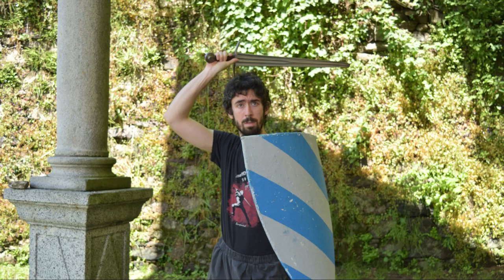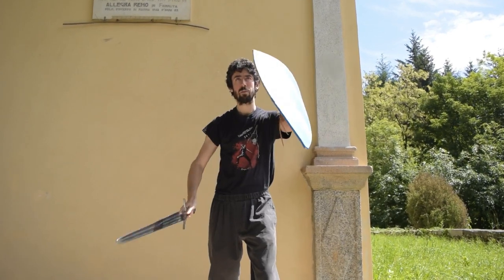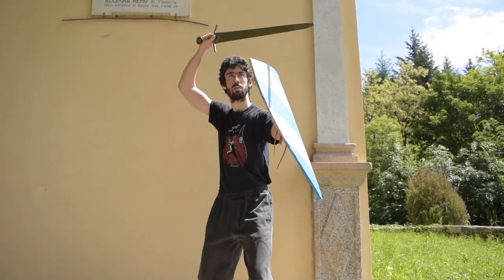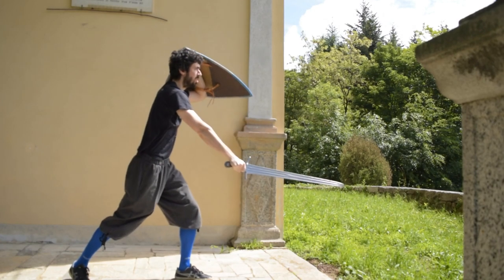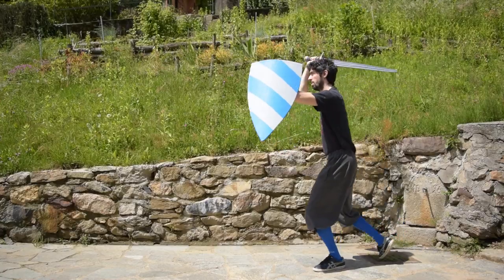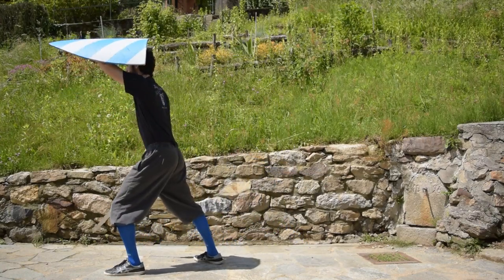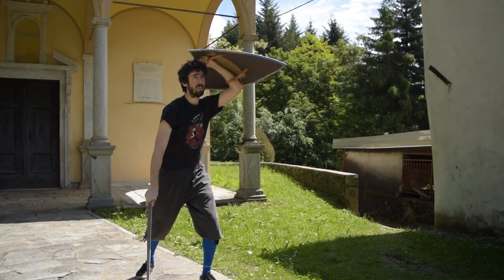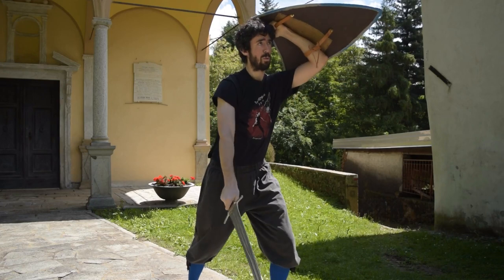Third cut. We start it from the position called Quarta Custodia in the 1.33, with the sword over the head. From here we start our Reverso Fendente. Here we need to move our shield to not cut into it. We are moving our shield in a slightly different way compared to what we have seen in the first video. This time we are going to close our upper left opening with the shield while striking our Reverso in the meantime. You will understand the motivations behind this action in the future videos. Let's put our third cut in the drill: Fendente mandritto with a passing step, Reverso Sottano with another passing step, and from the ending point of the Sottano we charge our blow in Quarta Custodia and strike a Reverso Fendente from the place.